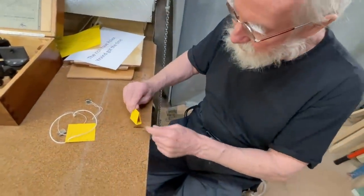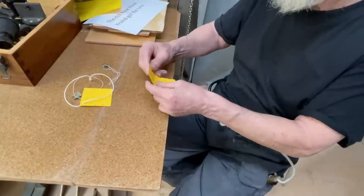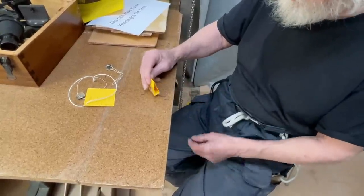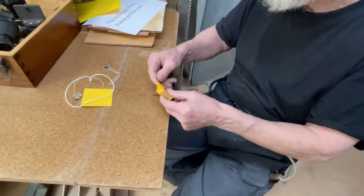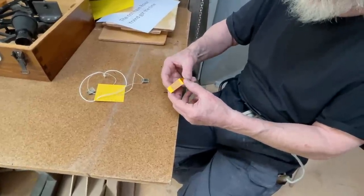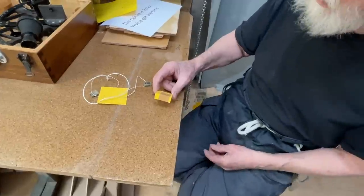And then when you do this, you just put a bit of epoxy in here, put it this way, put epoxy in here, let it set, take off the tape, turn it around, put some epoxy in here. Mine is much smaller. And it's important to get this parallel to each other.